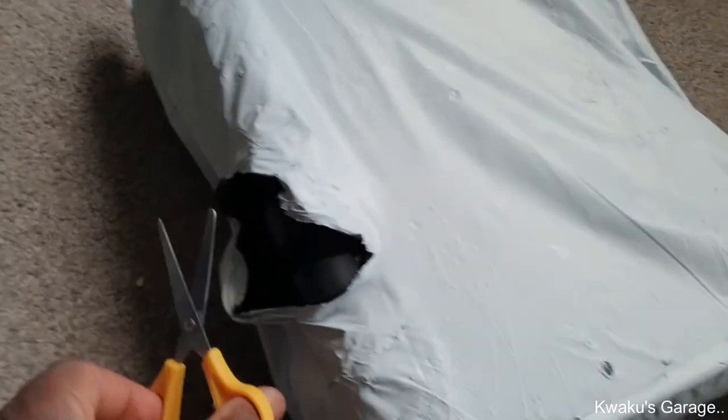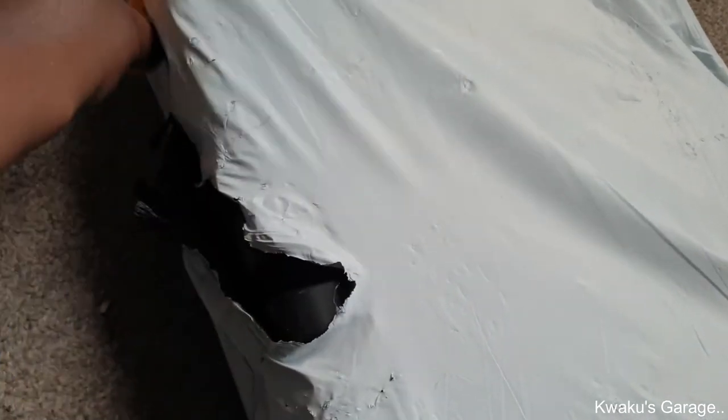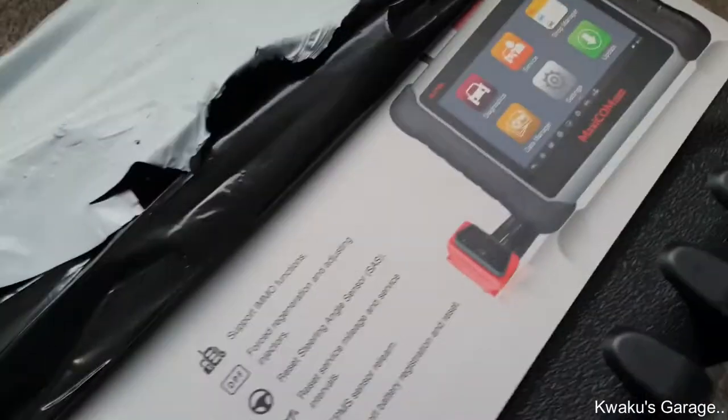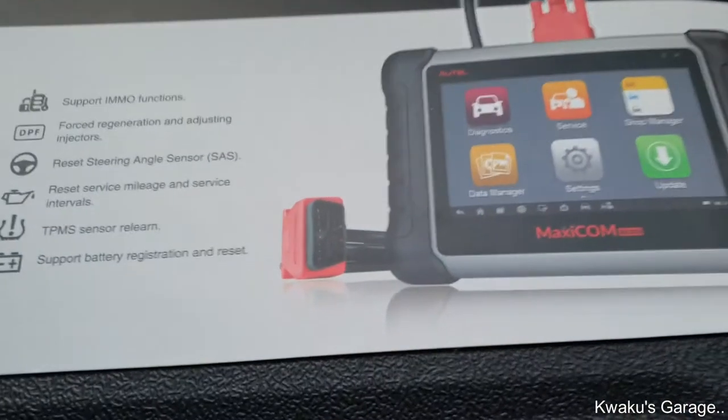It's hard plastic — let's see if I can get the scissors in there. Yes, okay. That's hard plastic. All right, look at that — Autel Maxicom MK 808. So apparently this is an entry-level scan tool.